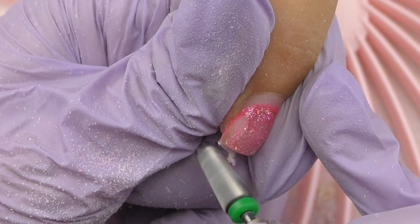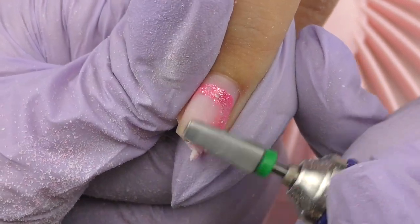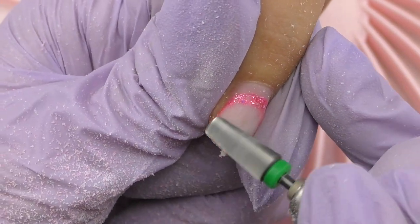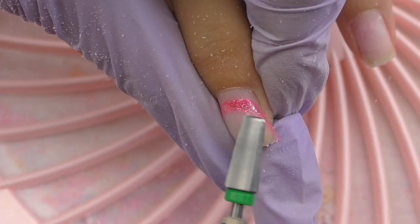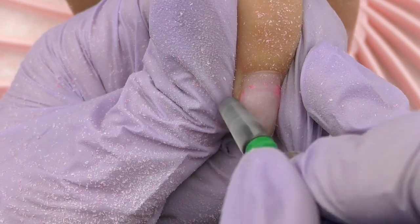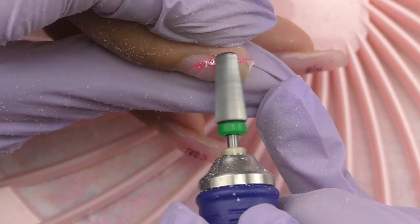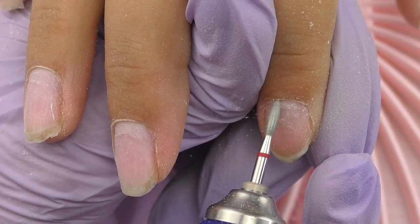Let's try product removal. I'll be using a carbide bit on a model with nails that are over four weeks old. Product removal is one of the best test drives for an electric nail file. The difference with a powerful e-file like this one is that you can feel how effortless the work is — I don't need to press on the nail at all, just a very light touch and the product easily files off. I can do product removal on 10 nails in no more than five to eight minutes, whereas a less powerful e-file would take much longer.